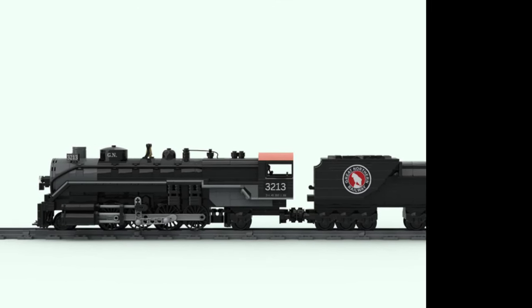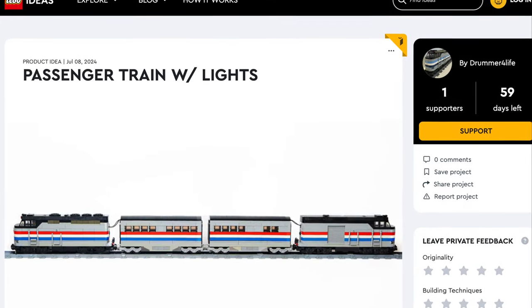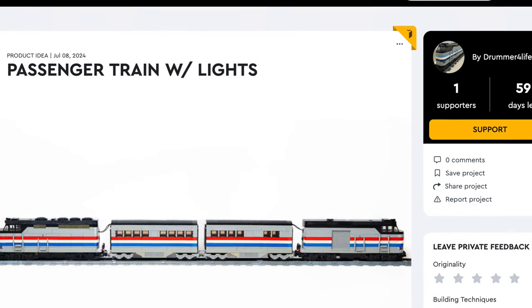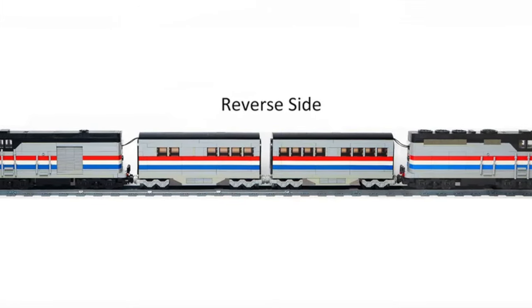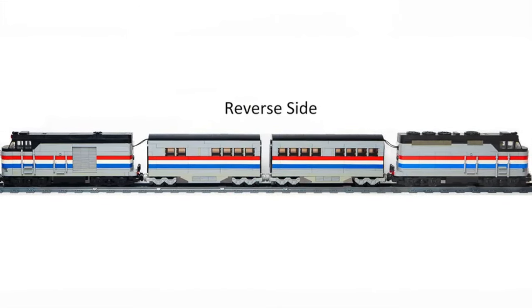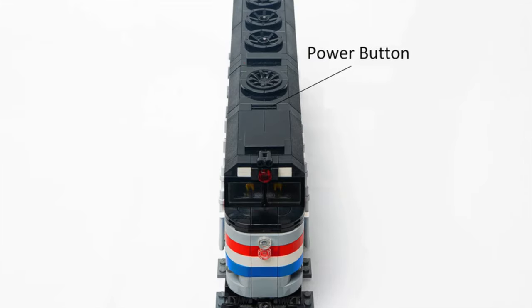First, let's travel with Amtrak via passenger train with lights. This fantastic model is super realistic — it has everything you could want from an American passenger train. Let's start with the powerful locomotive.